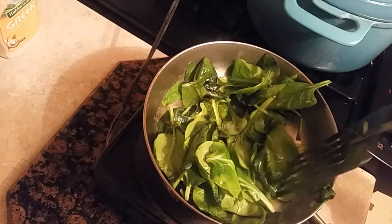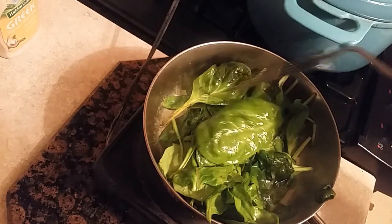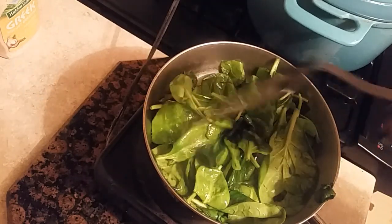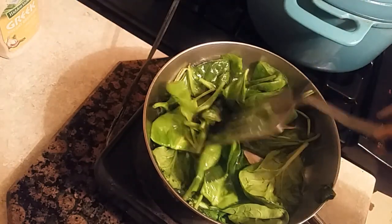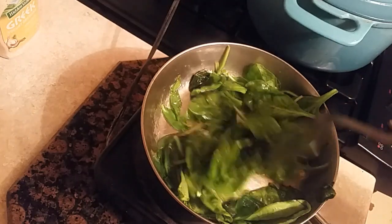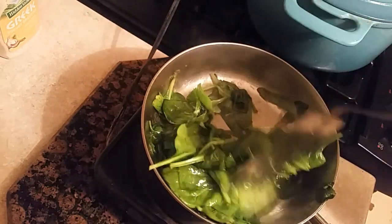Look at that. What it's doing is just wilting away and it's going to be so delicious. Now you can add garlic to this, or onions or mushrooms — whatever you desire. Put it with the spinach, you can do that. This is about two cups full of spinach, and look what it's doing — it's shrinking down. At this point, that's where you put your garlic and other ingredients like mushrooms. When you put the mushrooms in, keep them kind of separate because the mushroom needs its own space to cook.